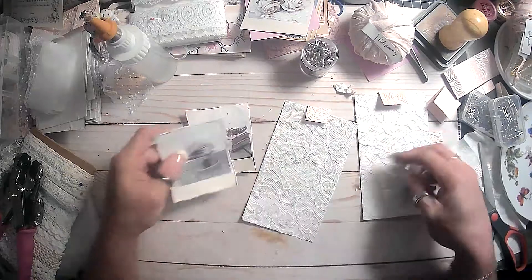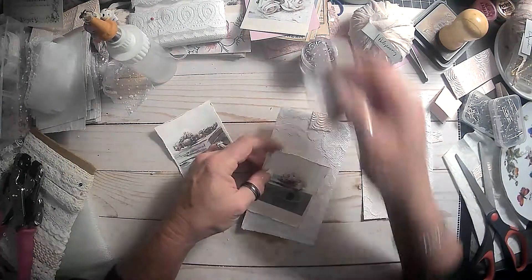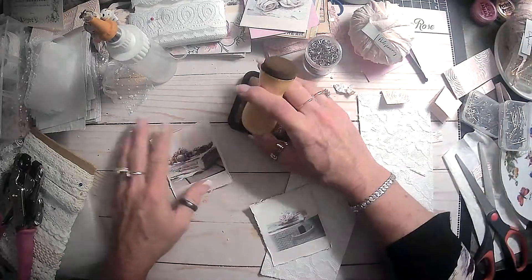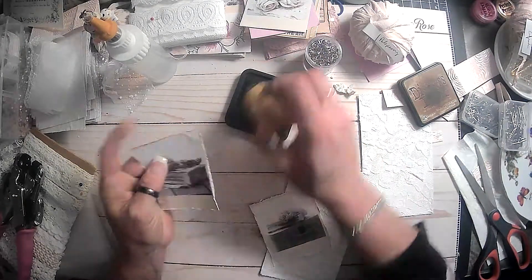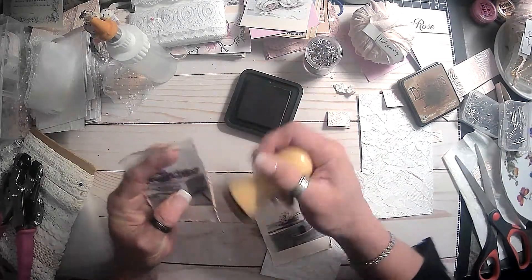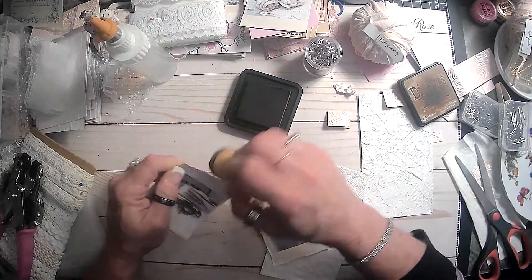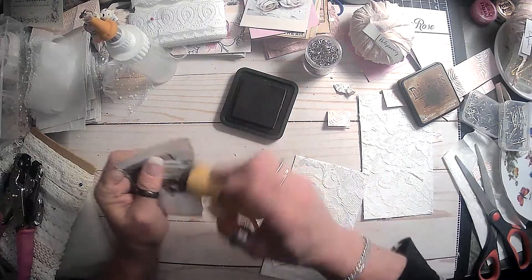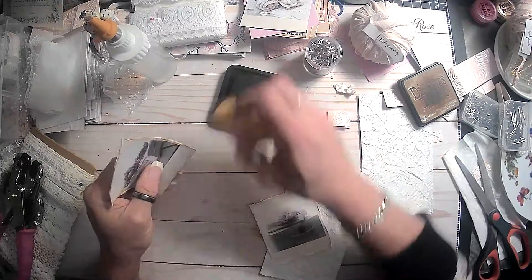Now that we've scuffed up those edges, we will get our distress ink out and just distress around these edges really good so it'll make the photo look more vintage. The scuffing didn't do as good as the other ones did, but it'll work.